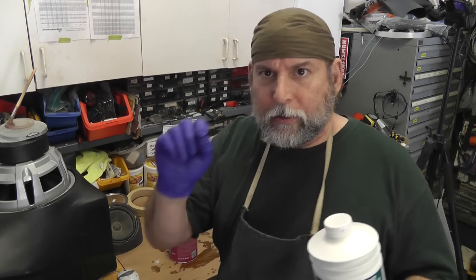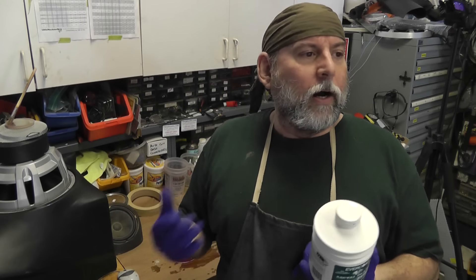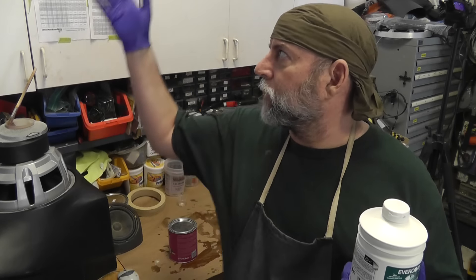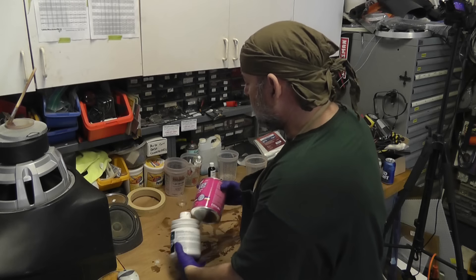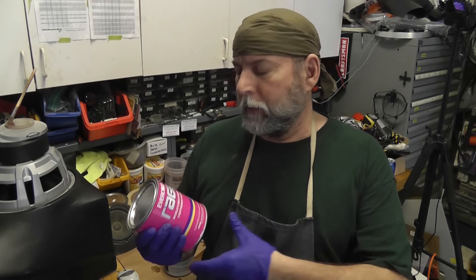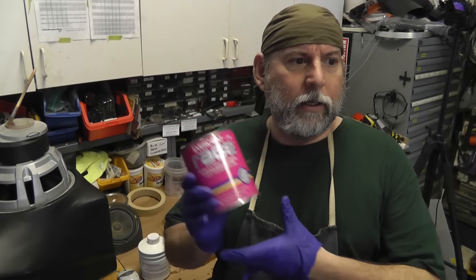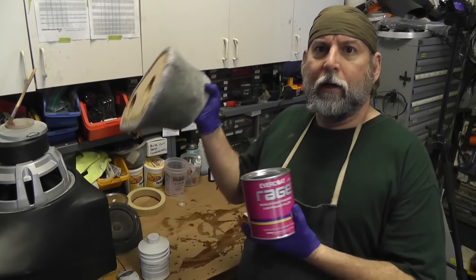The body putty typically leaves pinholes; the metal glaze leaves smaller pinholes — still little pockets. If you were to paint it, you'd see these little pockets, so you end up wanting to use a high-build primer. When I do this for real for my car, I actually use automotive spray paint with an air hose with a dryer and big paint cans. Another technique is to mix body putty with resin 50/50 — I've heard it called a lot of things, I call it goop. I'm going to give this a coat of body putty today.